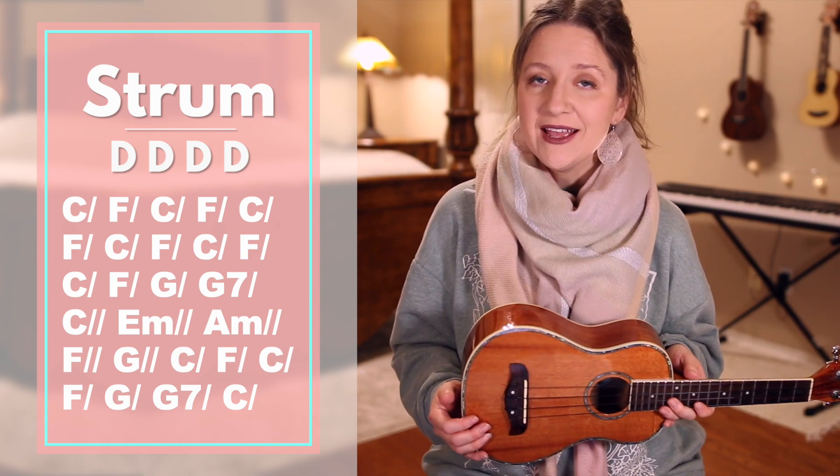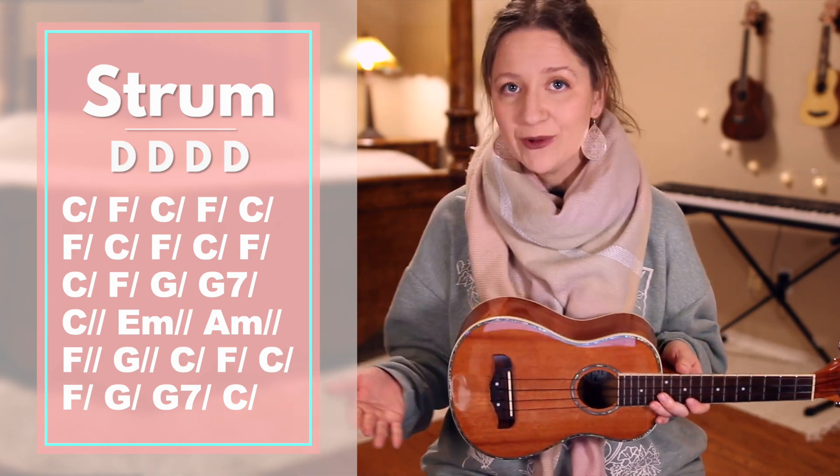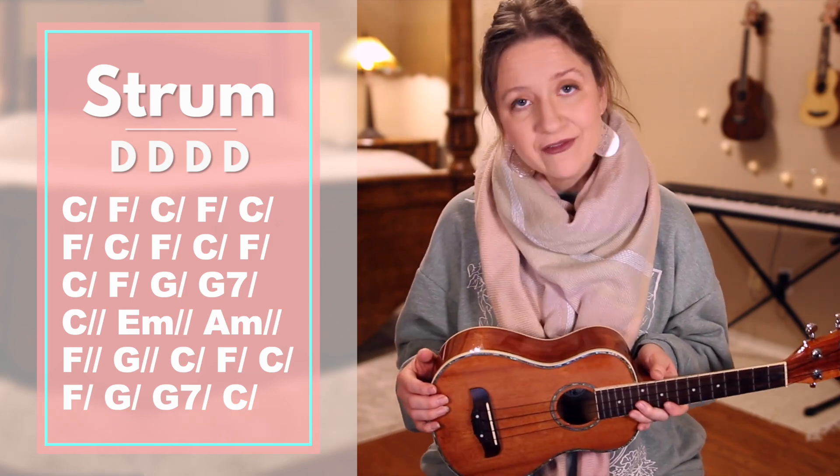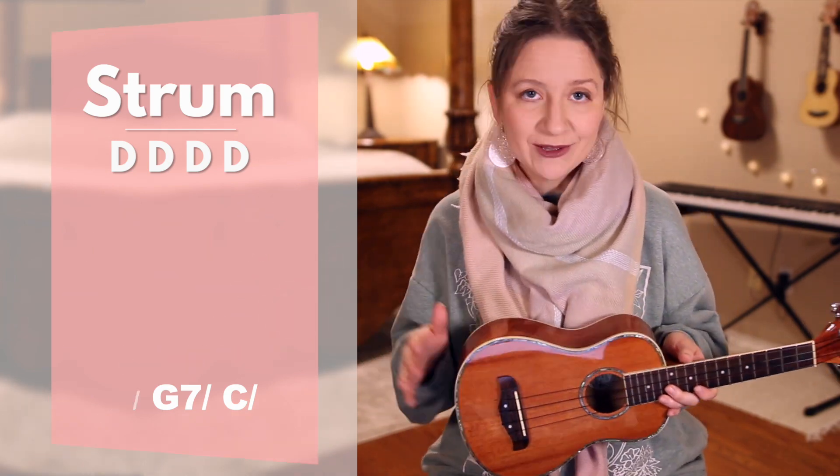Once you get the hang of verse 1, you can apply the same pattern and chords to verses 2, 3, 4, and 5. And then you can go play along with my full cover of this song where I play it from start to finish without stopping.